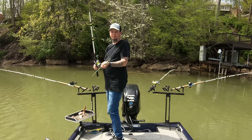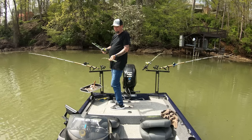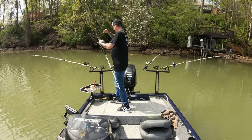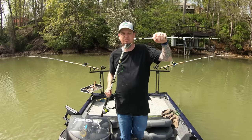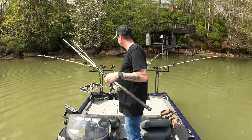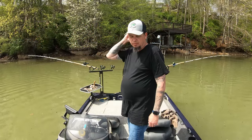I just broke my dang rod trying to get it unsnagged — what the crap! I wasn't pulling on it that hard. I guess it's time to buy a new rod. Son of a biscuit. Well, that sucks. Let's go somewhere else — try spot number three.